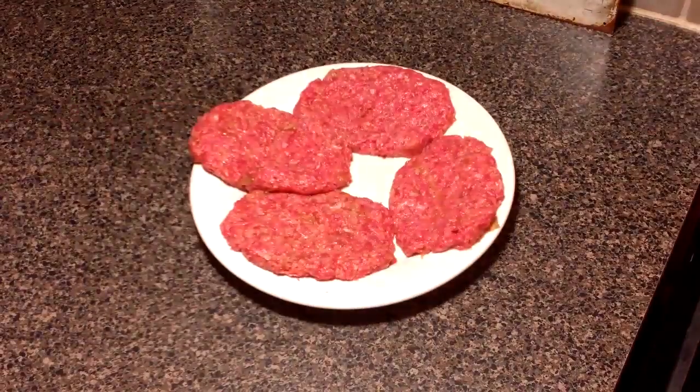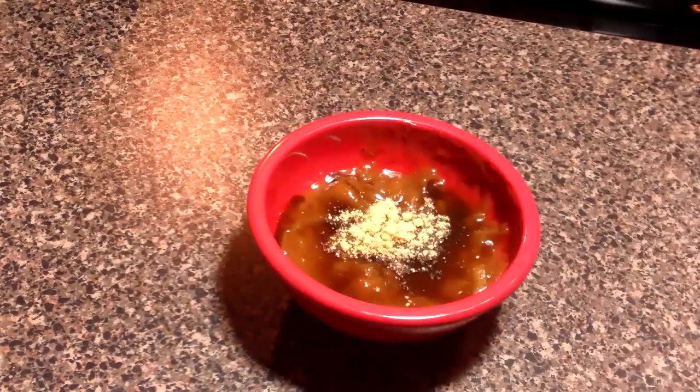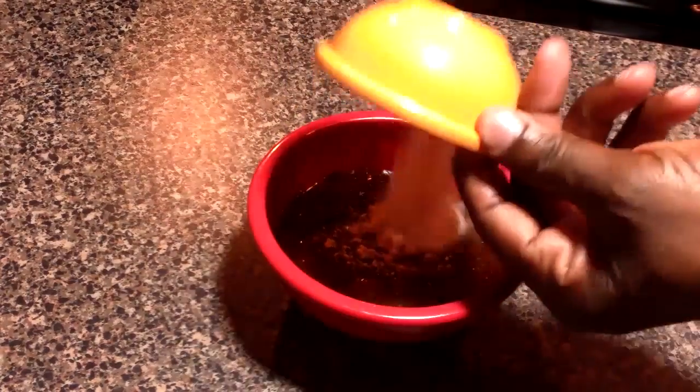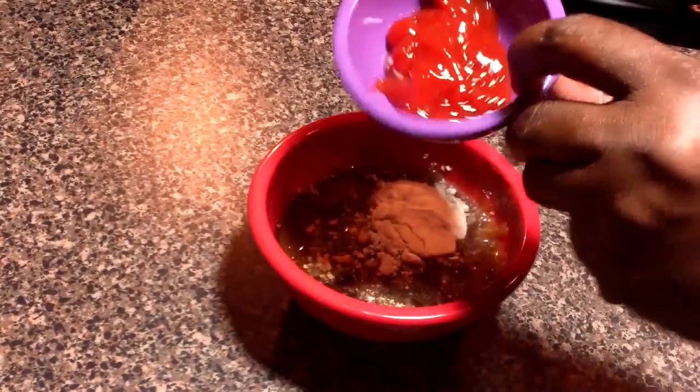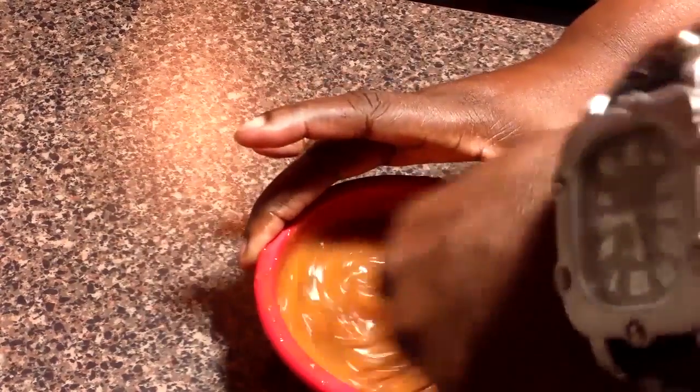Now we're going to add the rest of our condensed French onion soup, our Worcestershire sauce, water, mustard powder, flour, and ketchup into the bowl. We're going to whisk this up until it's nice and smooth.